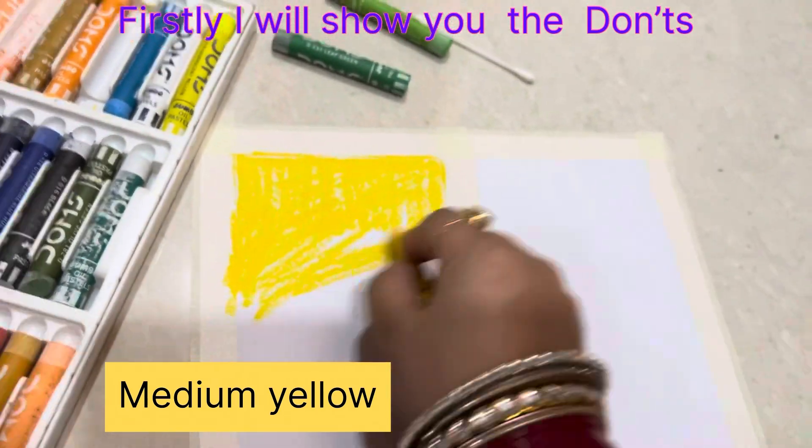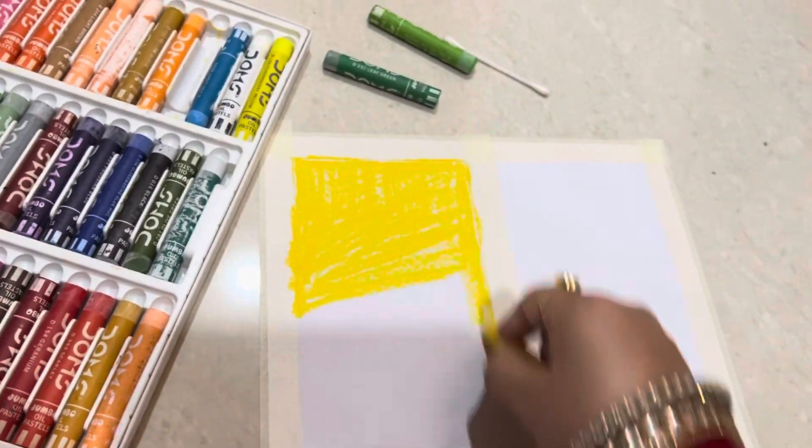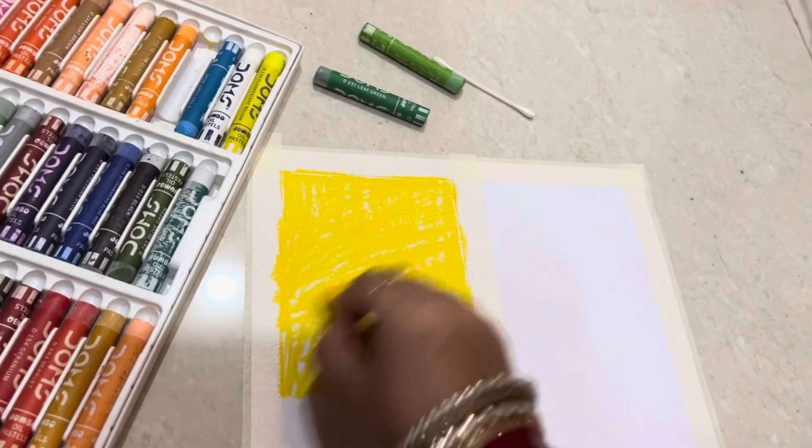First of all, I am using the medium yellow color. After coloring,